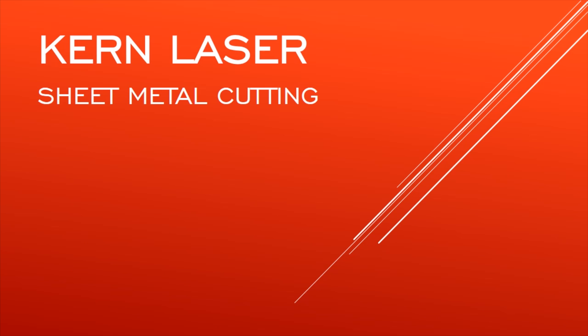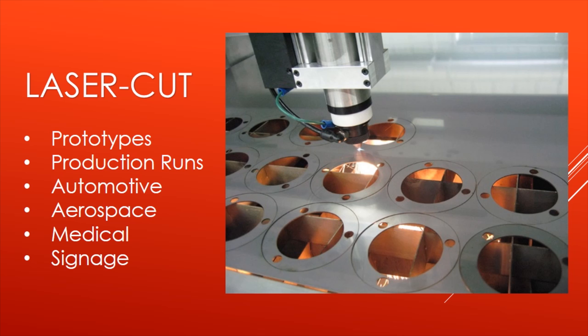Hi, welcome to the Kern Laser Sheet Metal Cutting Information Guide. My name is Eric Johnson and I'm going to be looking at seven key questions on cutting sheet metal with a laser today. Do you have a need for laser cutting metal parts? With a laser you can cut prototypes very fast and easy, do production runs, long runs, and big sheets of metal parts. You can do automotive, aerospace, precise medical, signage including brackets, signs, and engraving — all with the CO2 laser.